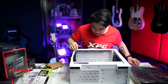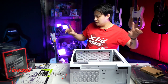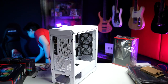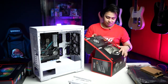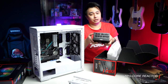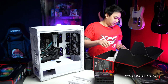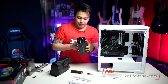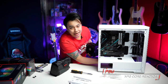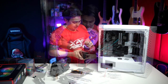Now that it's screwed down, the next thing that we need will be the power supply. Since the power supply is modular, use only the cables that you will be needing. For the power supply, make sure that the fan is not getting blocked — there is a screen down here, so use that.